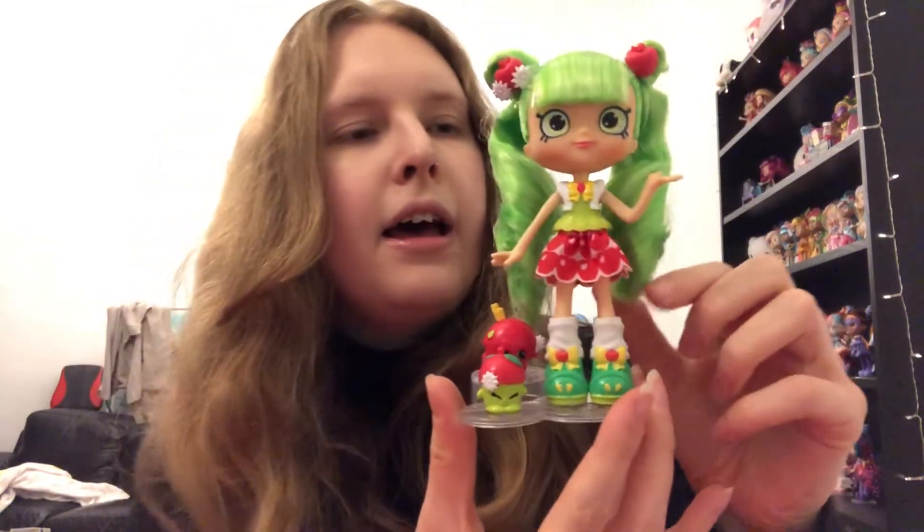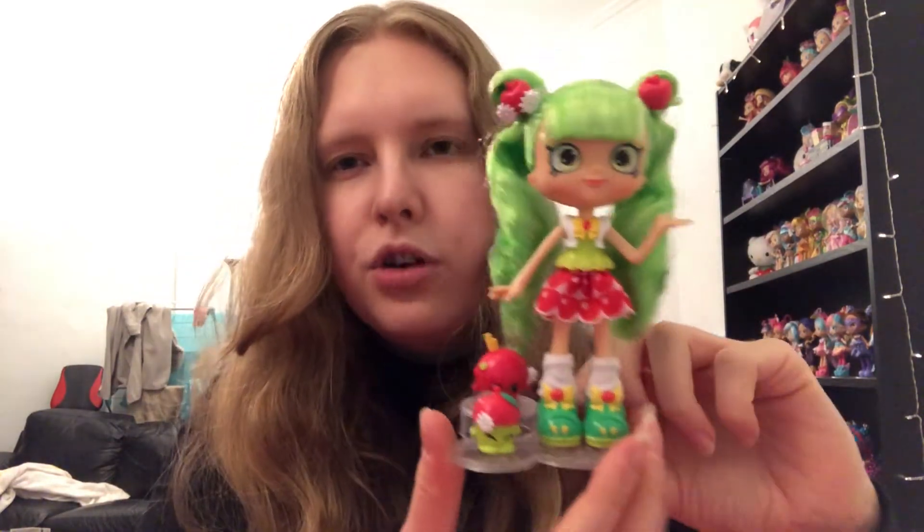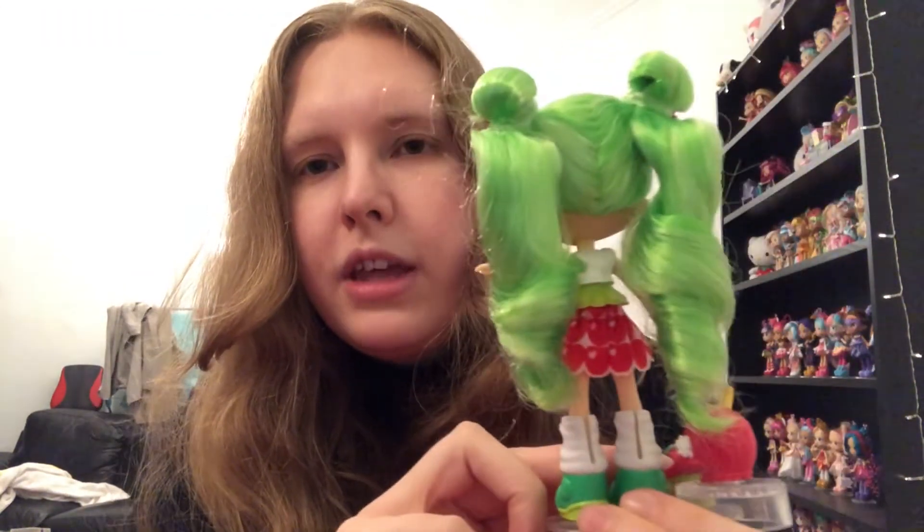Here she is on the stand with her little Shopkins just for the sake of the video. Like I said, I'll probably be displaying her on her own — I'll have to see if I've got some spare disc stands. I absolutely love her; she is so cute. Let me know what you think of her down in the comments below. Her hair and face probably put her in my top 10 dolls. Thank you so much for watching — please like and subscribe if you enjoyed it. I've definitely still got a few more Shoppies to unbox, so stay tuned. Check out my Instagram, it's Nady's Kawaii Corner — I post lots of pictures of toys, dolls, and other stuff. Thank you so much for watching, and I'll see you next time!